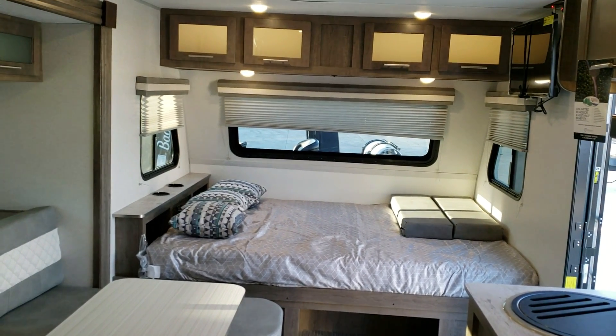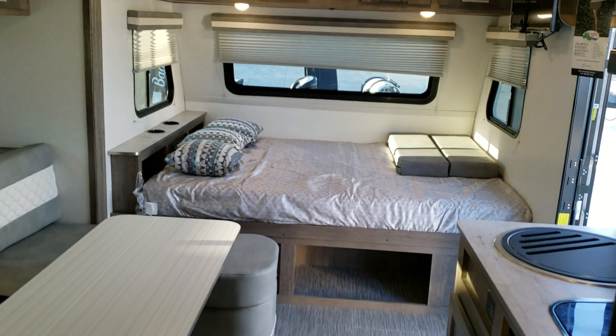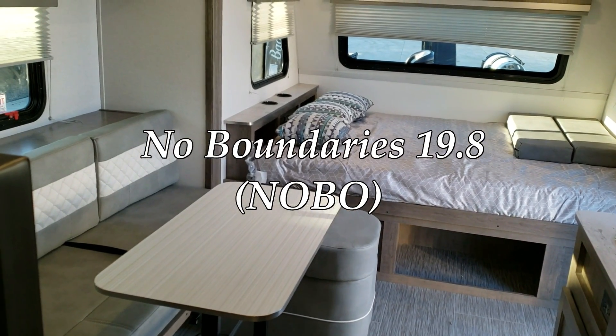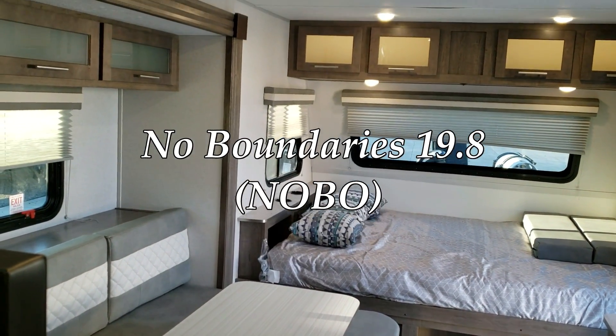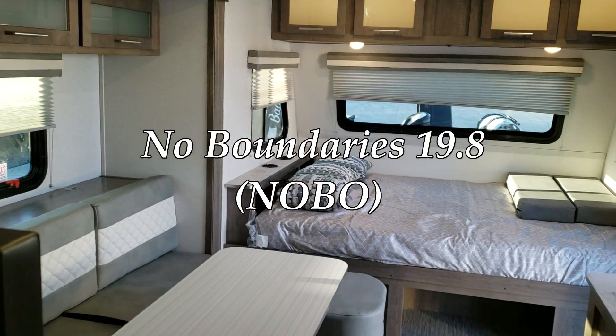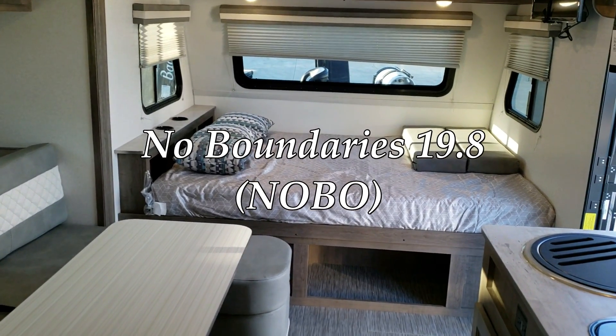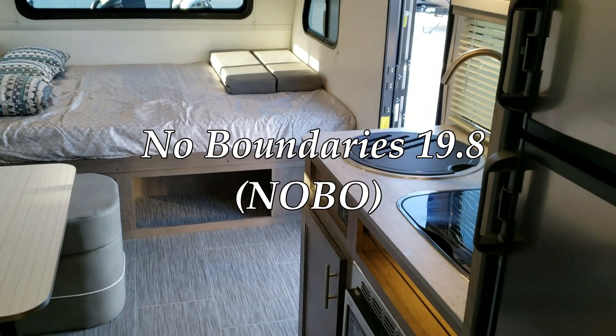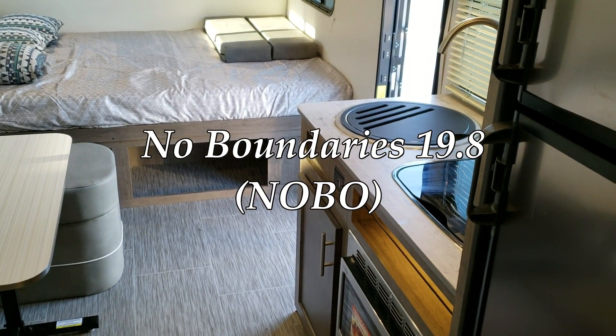Hey everyone, welcome to another All About RVs video. Today we're going to take a look at a brand new Forest River No Boundaries 19.8 travel trailer. This is a new floor plan for the Forest River No Boundaries lineup. We're going to walk you around the inside and then the outside of this new coach.